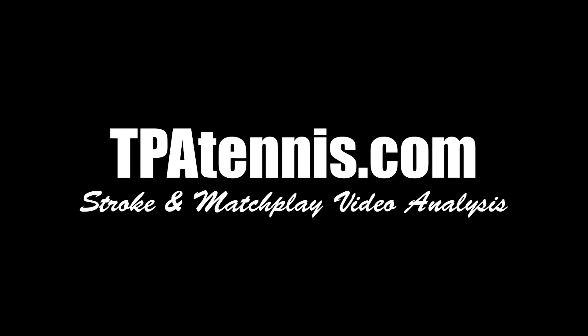If you would like me to help you with your game, just contact me through tpatennis.com. You can send me a video — we'll do an online video analysis and I'll take your game to the next level. Thanks for watching.